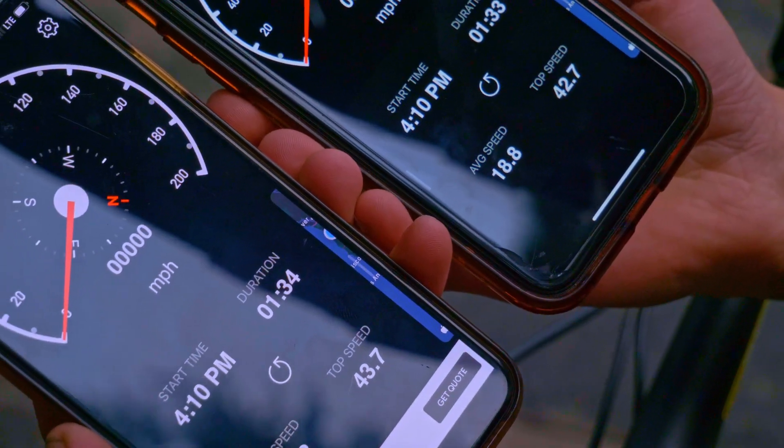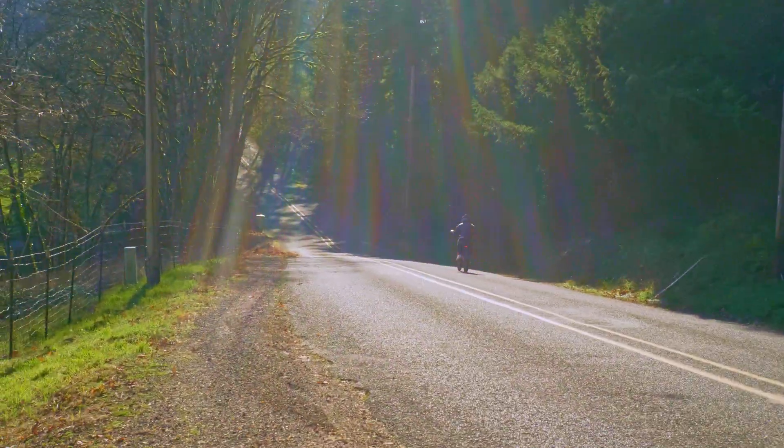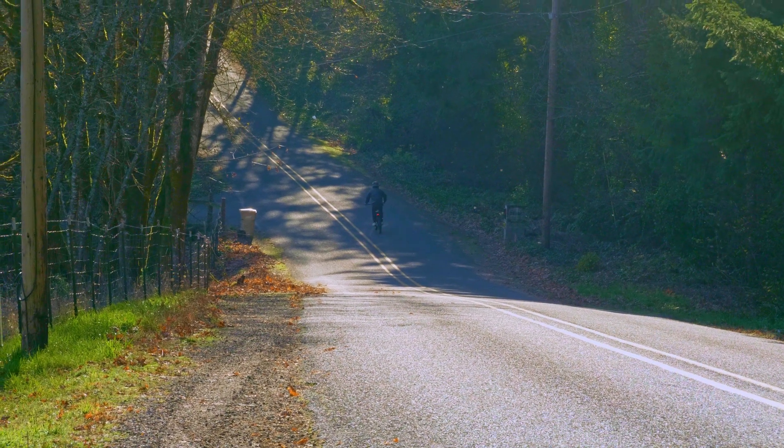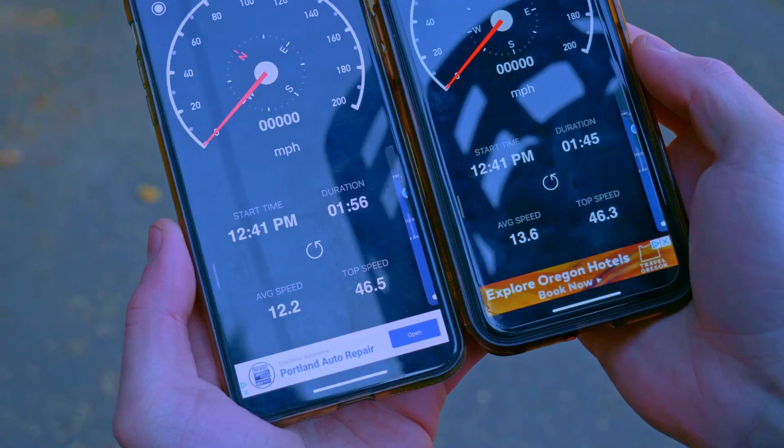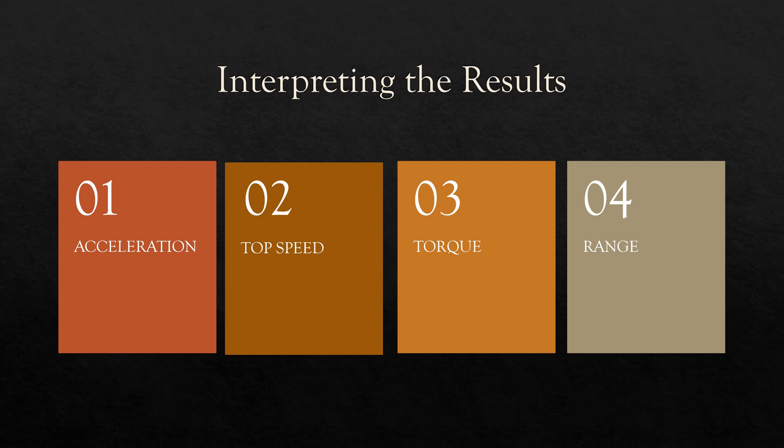Now I'm going to be interpreting the results and giving you a solid conclusion to walk away with. There's a lot to cover, so instead of just talking, I decided to do this in a presentation format so you have something to look at. We're going to talk about a sprocket's effect on acceleration, top speed, torque, and range. Without further ado, let's get into it.